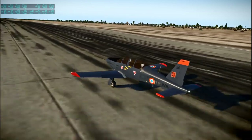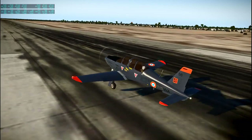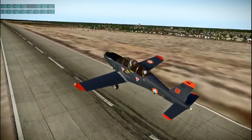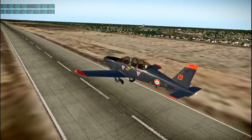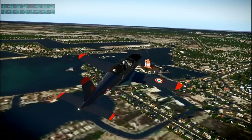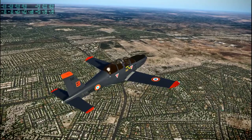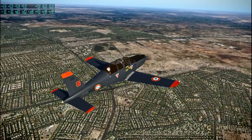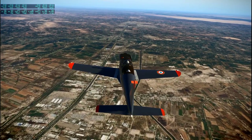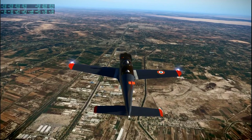Next up is the TB-30 Epsilon — a military trainer, freeware edition by C-Kamaleao on the xplane.org forums. I'm flying this from Baghdad to Kuwait City, ORBI to OKBK, for a flight of 309 nautical miles. The flight took about an hour and 23 minutes. There's southern Iraq with some nice clouds making the plane look especially good.